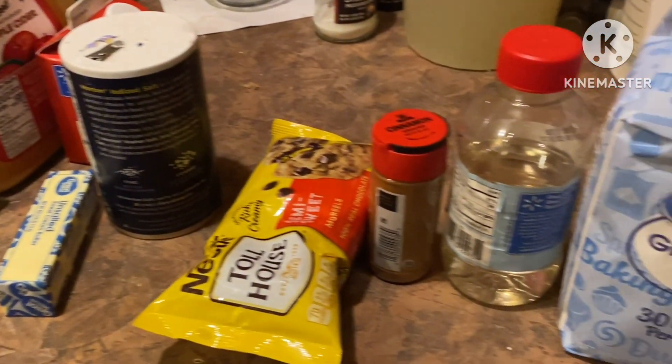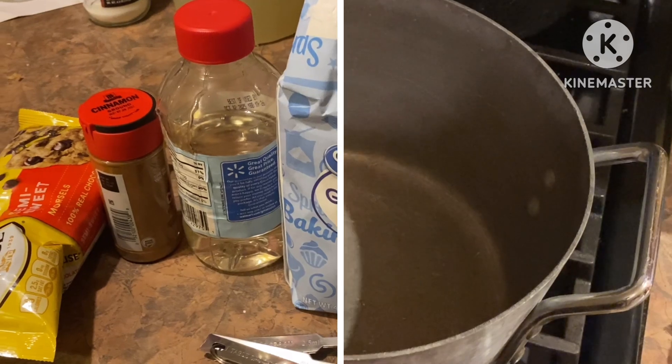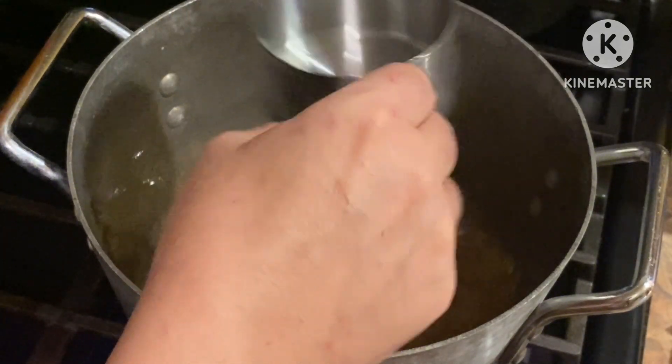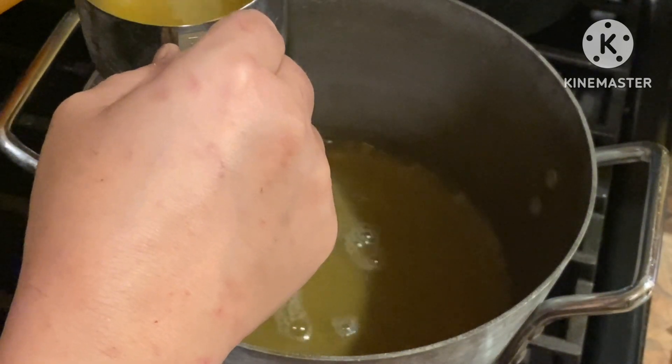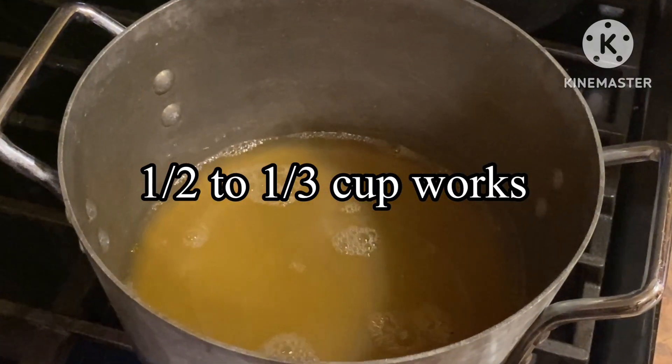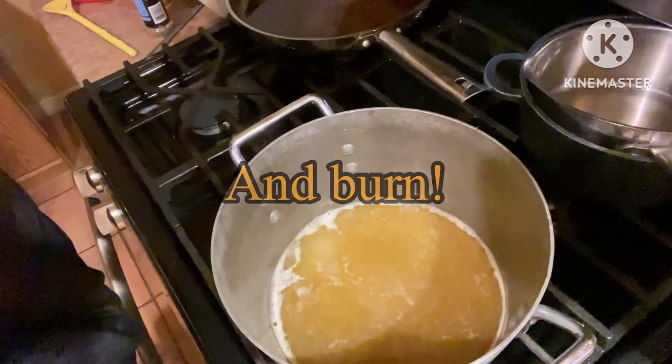First, I'm gonna put the pan on medium heat and boil the cider. You're going to boil this and reduce it down to about a third of a cup. This reduces the water content. Stir it quite frequently so it doesn't stick.